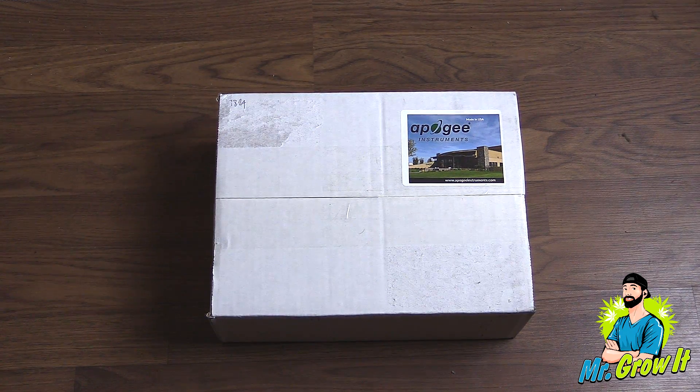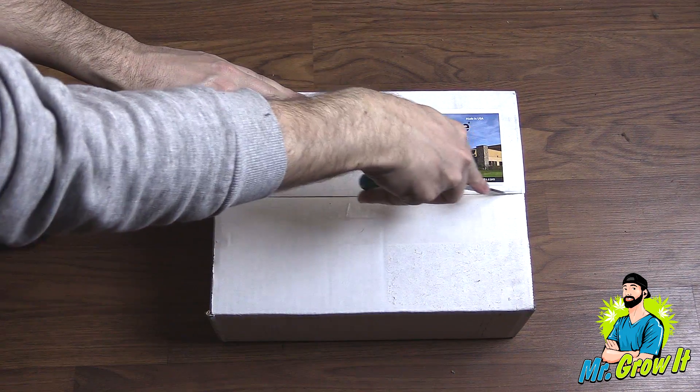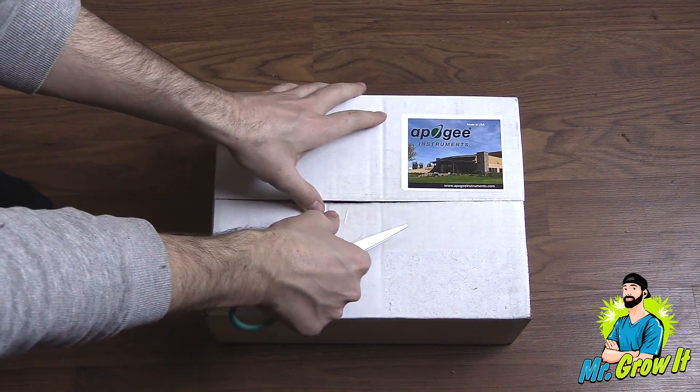What is up everybody, if you don't know me my name is Mr. Grow It. In this video I'm going to unbox the Apogee MQ500 quantum sensor.